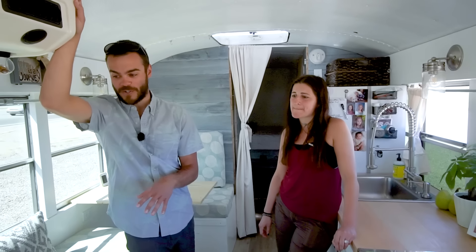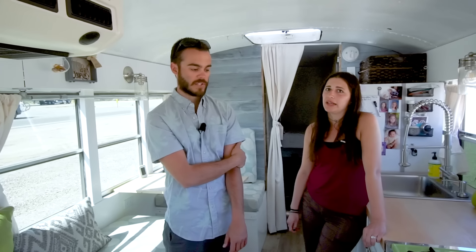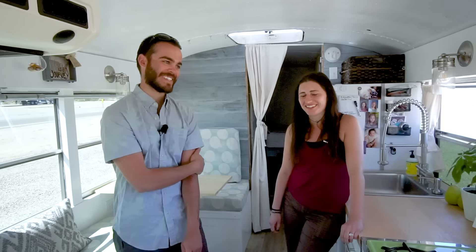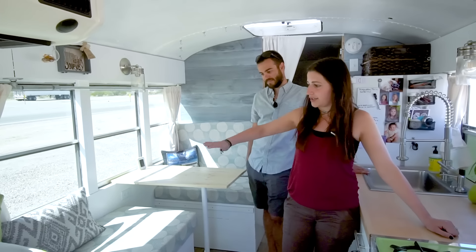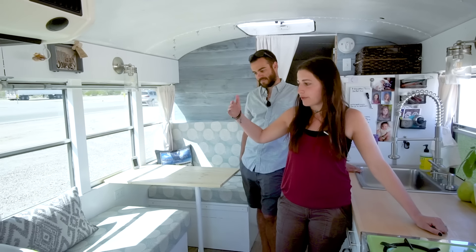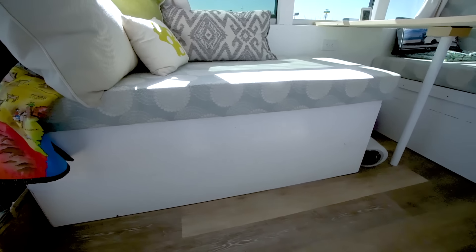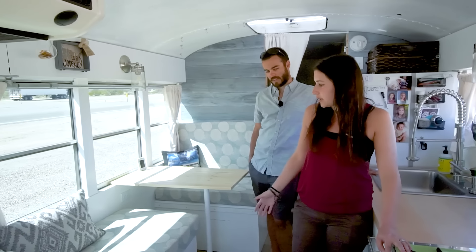Our bus only has a 35-gallon fuel tank. It gets about 10 miles per gallon, so we can still get pretty far, and we carry about 15 gallons extra in the back just in case. It's a pain — we stop a lot, but we don't go that far in a day. The bench is a basic boxed-in frame with a hinge on the lid — we flip it up and there's storage down below. We keep all our backpacks, crock pot, coolers, blankets, and hammocks in there.